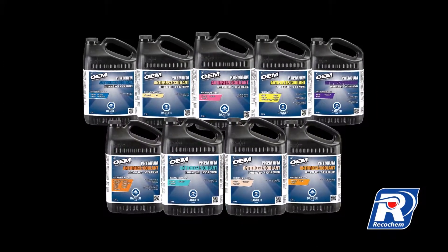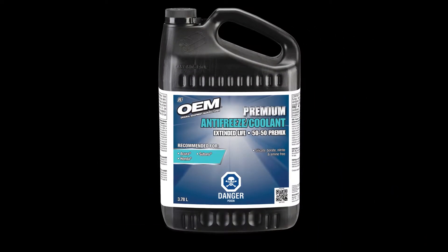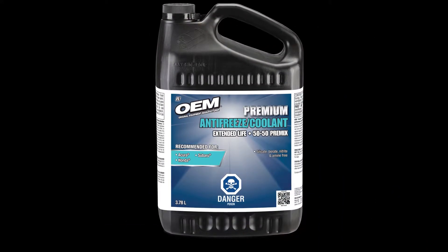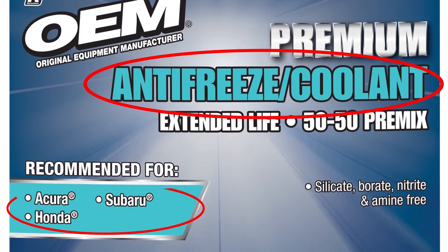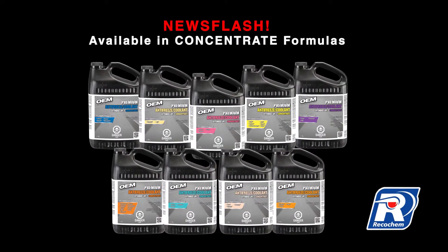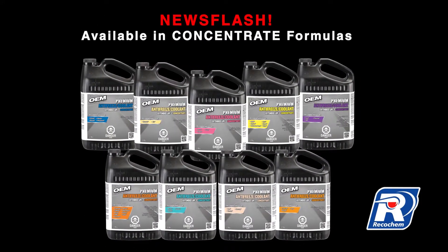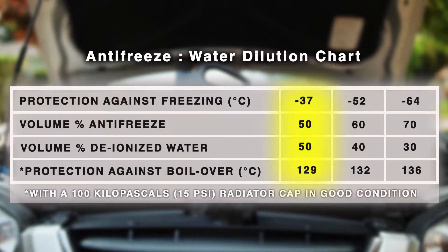Choosing an OEM brand antifreeze coolant specific to your vehicle's make is very easy. OEM brand premium extended life 50/50 premix antifreeze coolants are color-coded and designed specifically to vehicle make for an easy selection process and worry-free maintenance experience. These premium coolants are also available in concentrate formulas to be diluted with deionized water to meet the desired freeze point protection. Here's how it works.